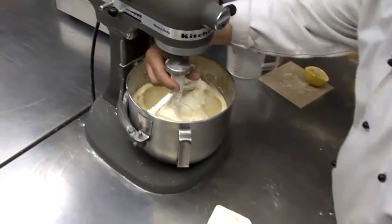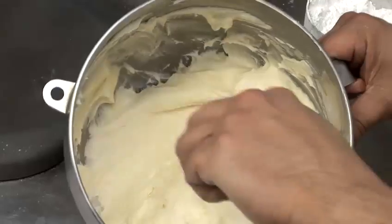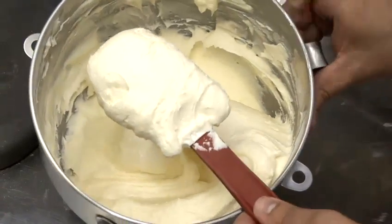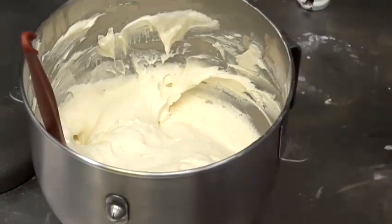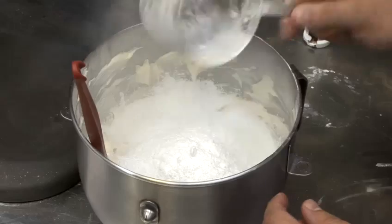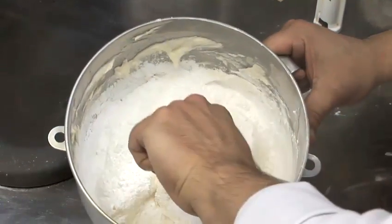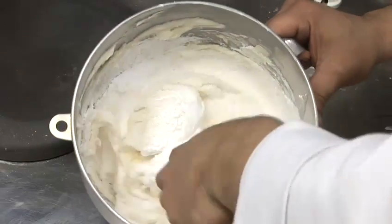So now we have a nice, yellow, smooth texture. As you can see, the texture's not quite right — it's still a little damp and it looks slightly curdled, which just means that it needs a little more powdered sugar. So we add a little bit, about a half a cup, and just fold that in so you don't have it kicking out of your bowl.